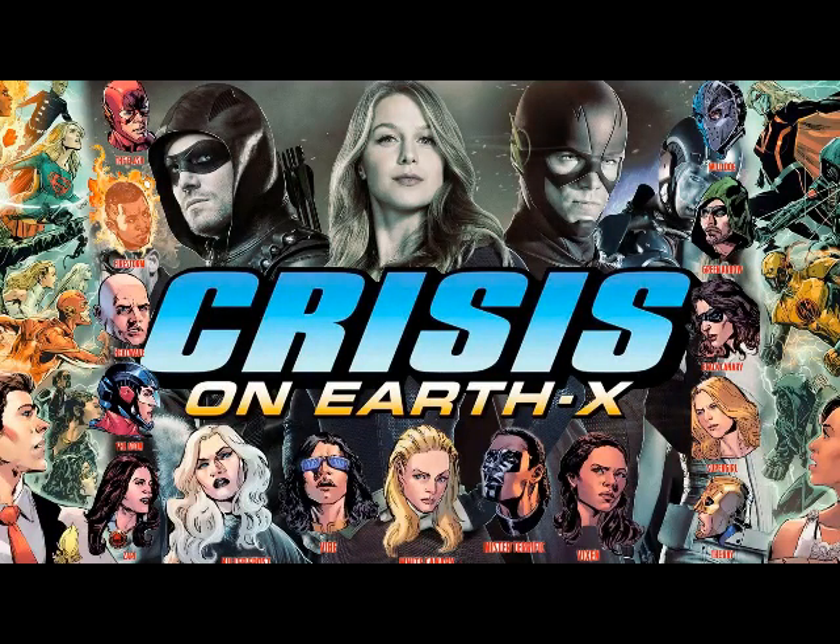Yo, yo, yo, it's The Hub. I'm Sam. I'm Matt. And today we're going to be reviewing Crisis on Earth X Part 3.